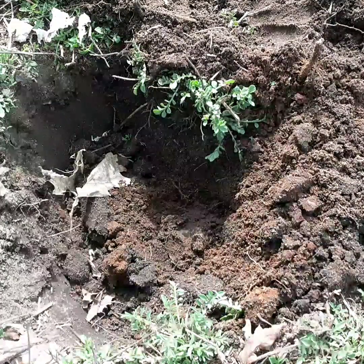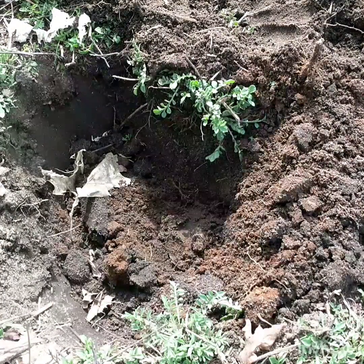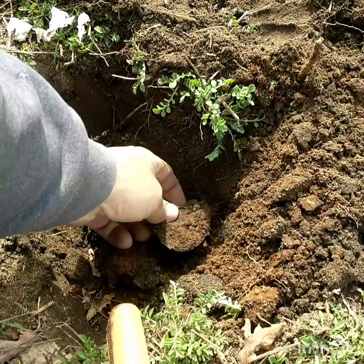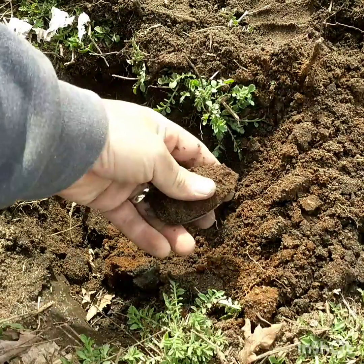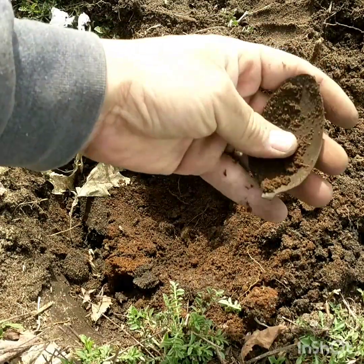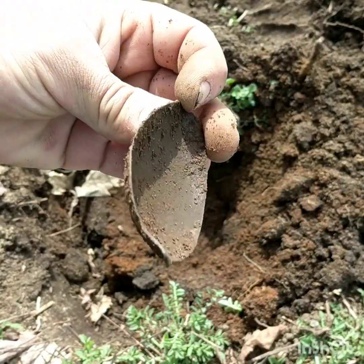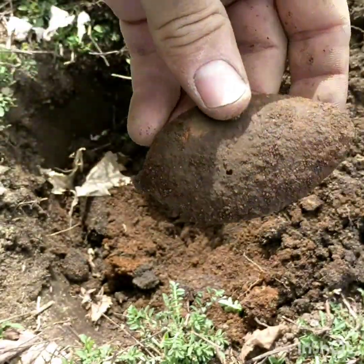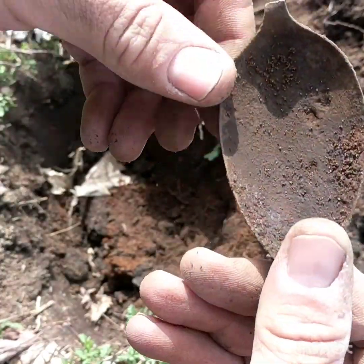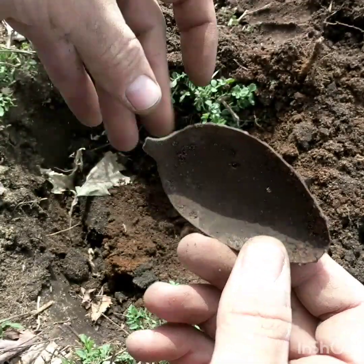I got another signal going on here, giving me a high-pitch sound. There it is — looks like it's gonna be a spoon bowl. That's pretty cool. Not sure, didn't have any kind of name on it or anything. That's pretty neat.